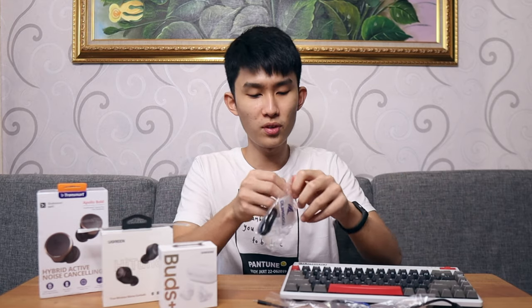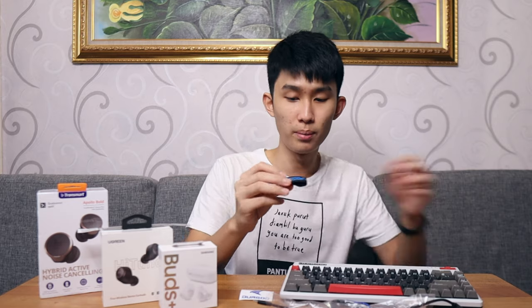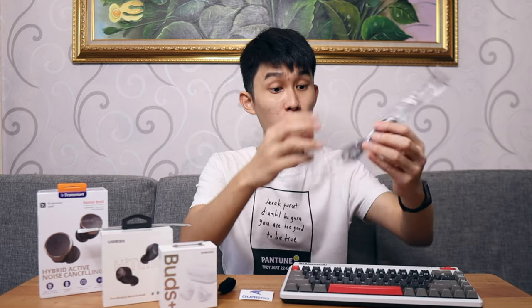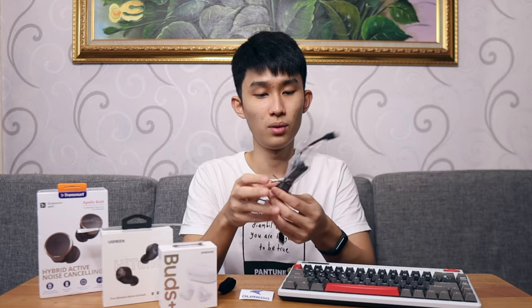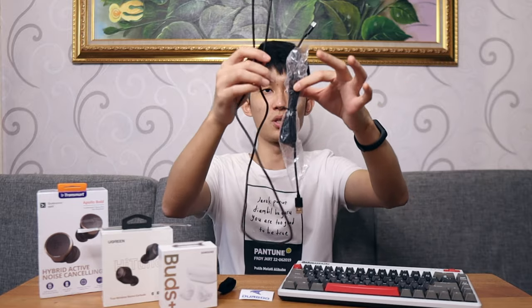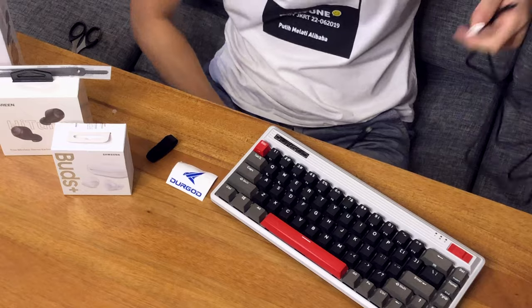Moving on to the next items: we've got a sticker, a cable management strap, a USB-C to USB-C cable, and the next one is a USB-A to Type-C cable, which is quite a bit longer than the first one. Let me just open it right now — this is kind of like a two-meter cable that you can use to plug into the back of your PC.